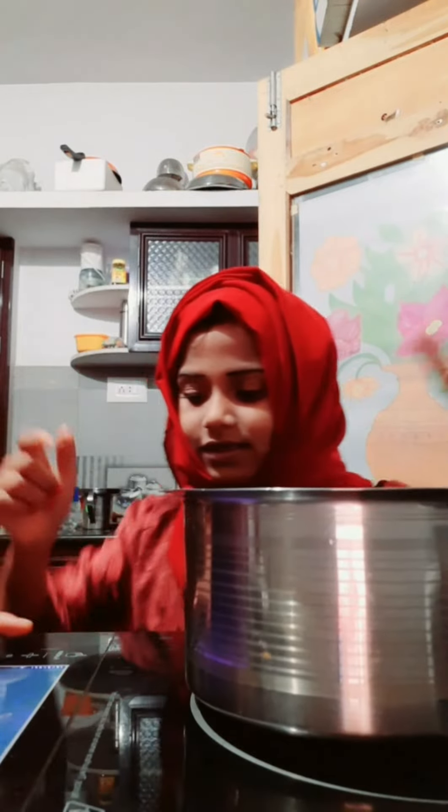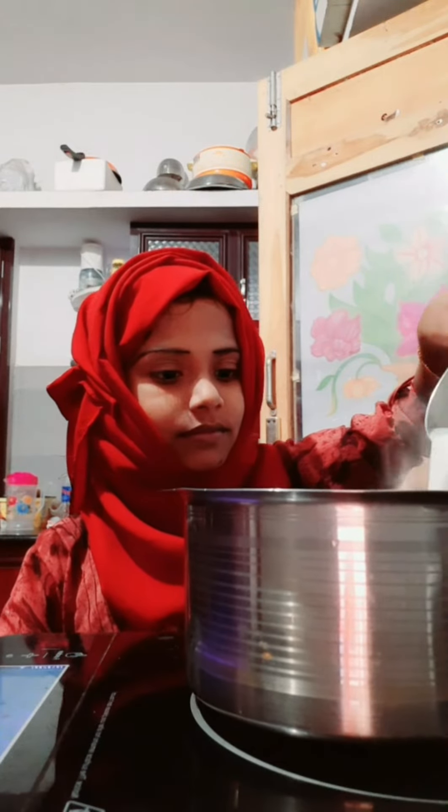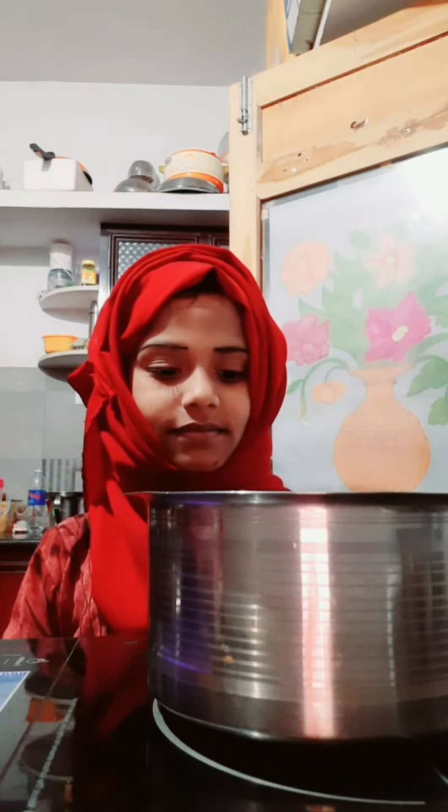Now we will come to an adram. The first step is to make a make-up. The second step is to make a make-up. Here we are going to make a make-up.